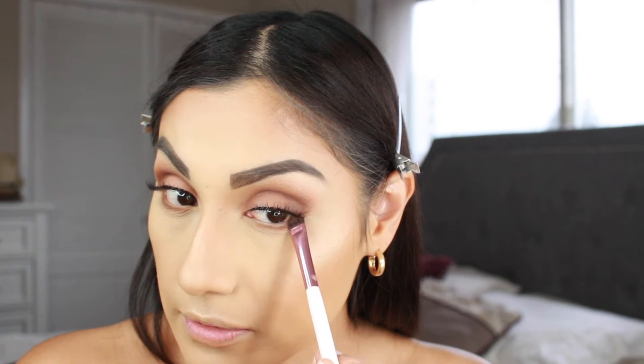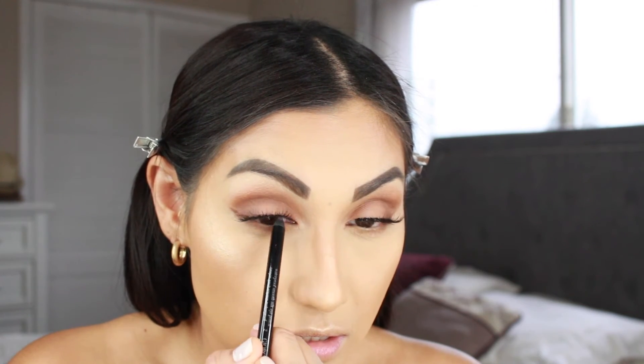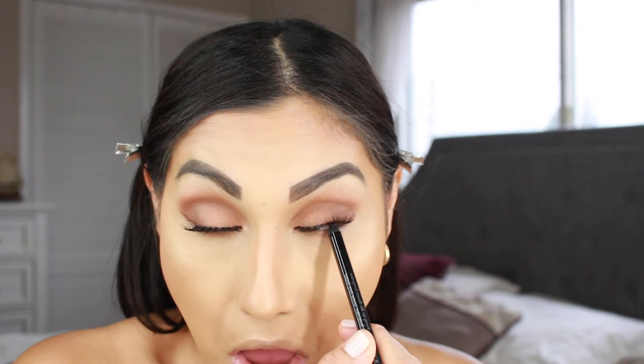You don't have to do this, but it just elongates the eye a little bit and adds a little something. I'm going to add a little bit of eyeliner - this is the Giorgio Armani Waterproof Smooth Silk Eye Pencil - and I'm just going to apply this on the rim of the eye. This is going to help fill in any gaps between the lashes and make it look less sparse and a little fuller.